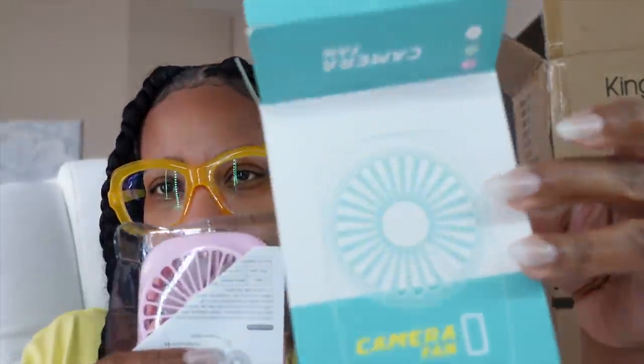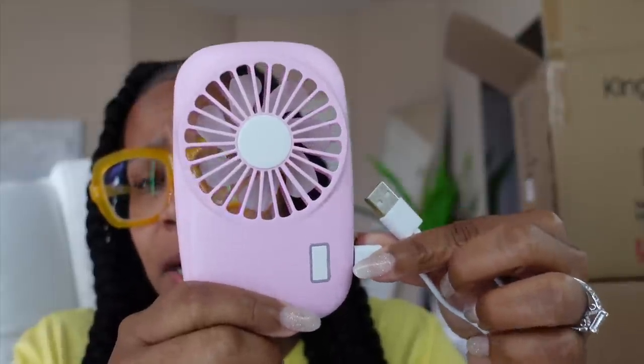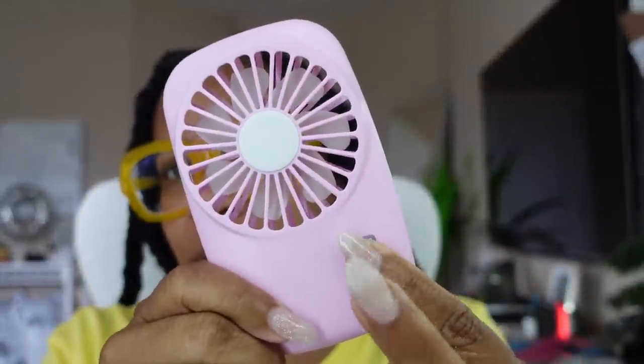So this is a camera fan. It comes with a USB and the actual fan. I'm not sure why they're calling this a camera fan though. Let me go charge this up real quick and I'll be back. I charged it for like two minutes — this little thing shouldn't take much to charge, but I charged it enough to test it out.